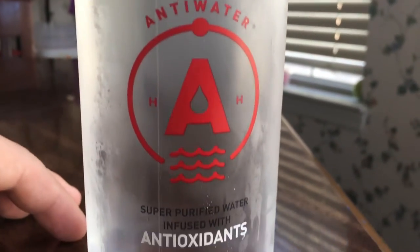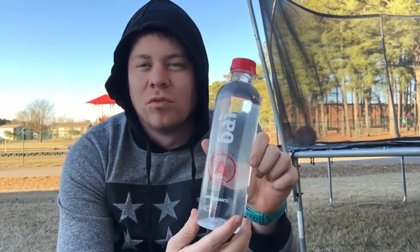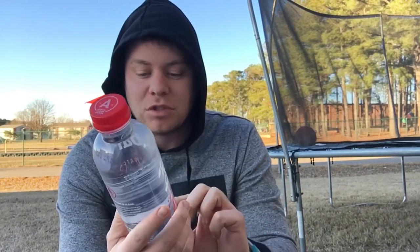Now I was looking up the pH level online and I didn't really find one. What I found is if a pH level in a water is 9.5, I'm usually seeing it on drinks. But this one is supposed to have a good pH level — it's supposed to have low acid. High pH level means low acid in the water.